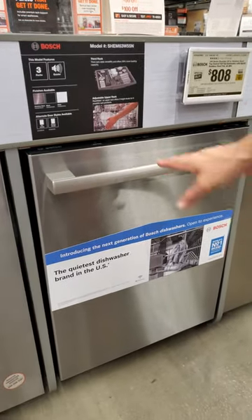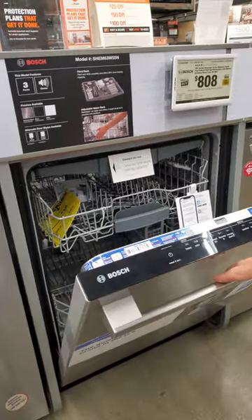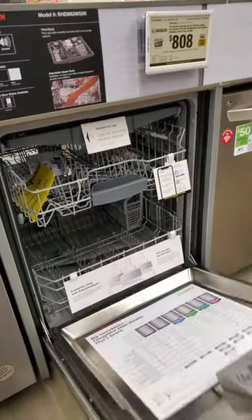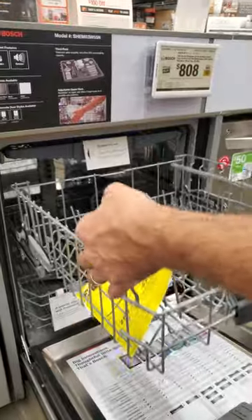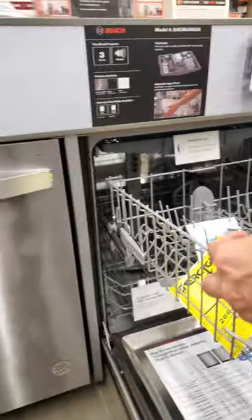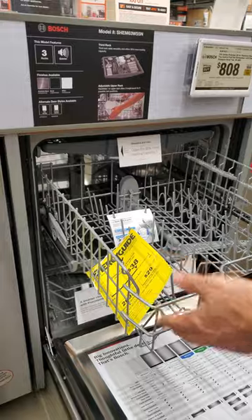I want to show you some of the differences between the Bosch dishwasher and the GE. A lot of people think Bosch is just built the best, but there are a lot of features they're lacking. Look at the adjustable rack — you don't really have that option with the Bosch.